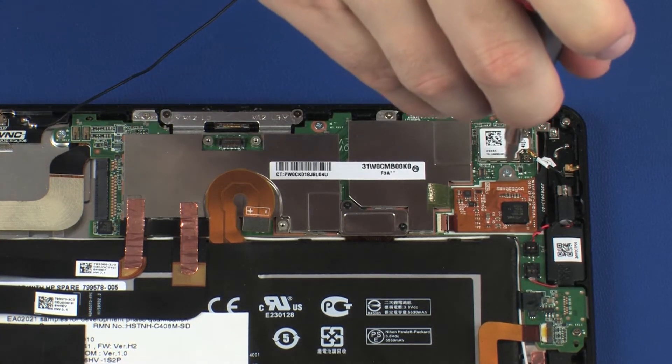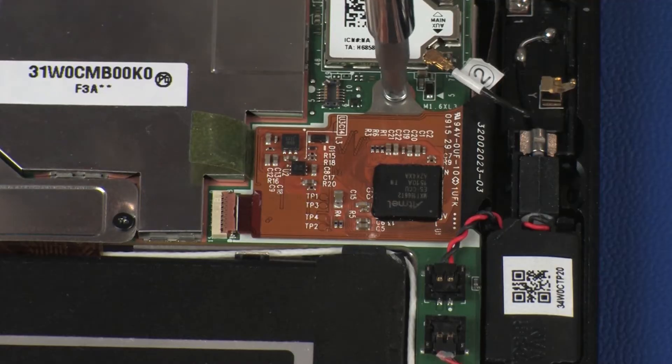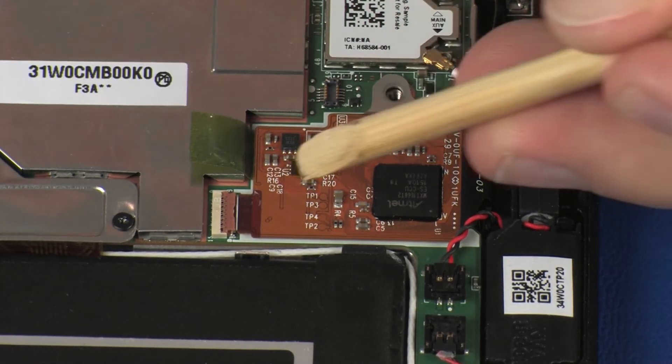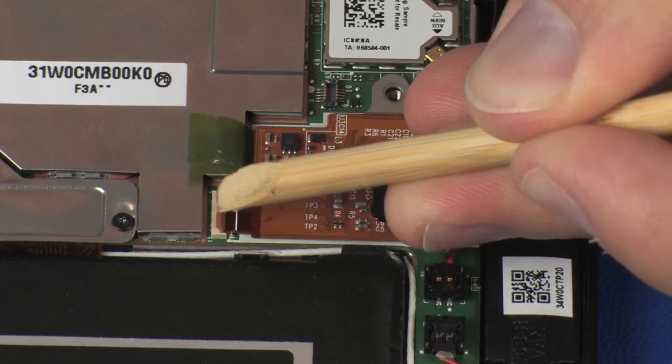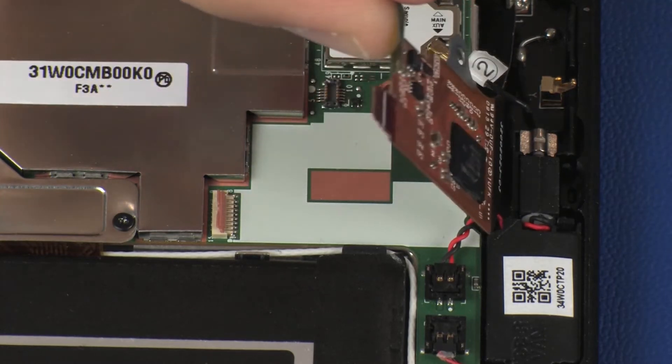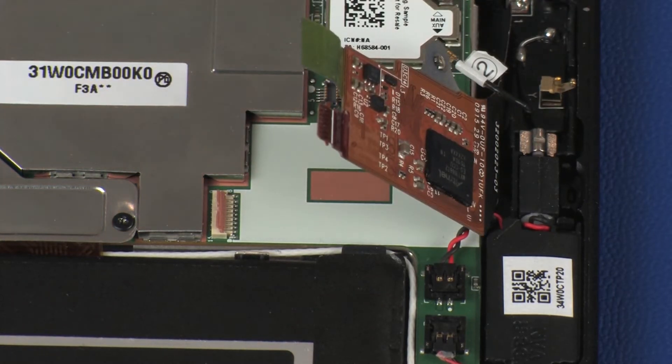Remove the 2 mm P0 Phillips-head screw that secures the touchscreen ribbon cable to the system board. Using minimal force, lift the locking bar up on the touchscreen ZIF connector and disconnect the touchscreen ribbon cable from the system board. Use care to prevent damaging the ZIF connector and ribbon cable.